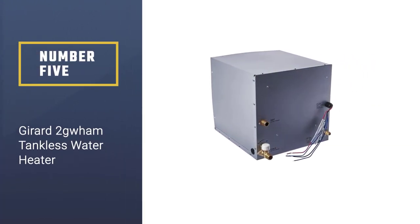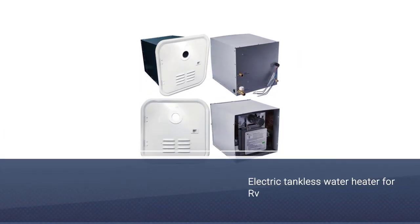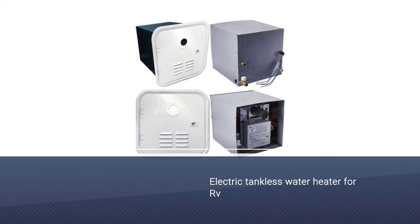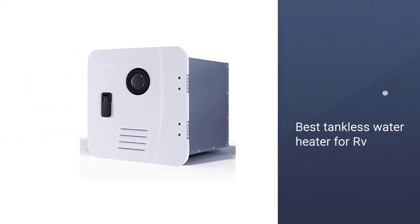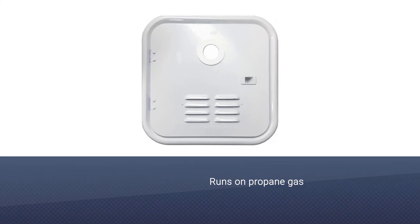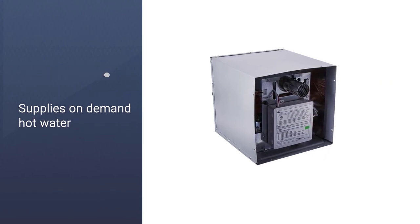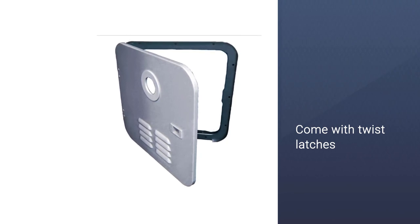Number five: Girard 2 GWHAM tankless water heater. Though you are looking for an electric tankless water heater for RV, there is no denying that propane gas heaters are more sustainable. The Girard 2 GWHAM is the best tankless water heater for RV — it runs on propane gas and supplies on-demand hot water to save you from the winter cold. Generally, tankless gas water heaters come with twist latches and it's hard to open and close doors, but the Girard 2 GWHAM uses a sliding latch so you can easily open and close the heater door, though you may have to order the door separately.